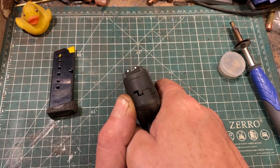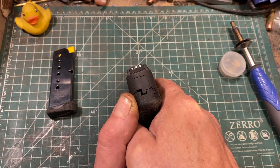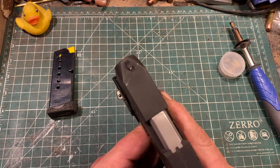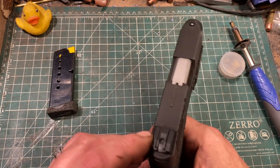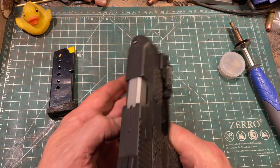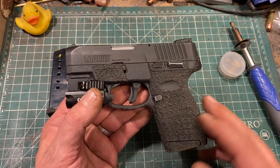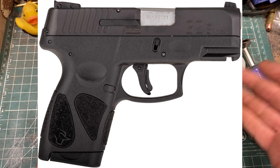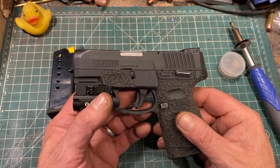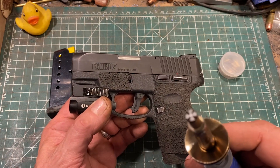The sights are now a three-dot sight picture, and wonder of wonders, miracles of miracles — if you line up the three dots, it hits to point of aim. The rear sight is adjustable for both height and windage, but I have never needed to adjust it. Addressing the elephant in the room, you can see this is not the standard stock texturing. The stock texturing was adequate, but a friend had a surplus wood burner and gave it to me so I could practice texturing polymer.